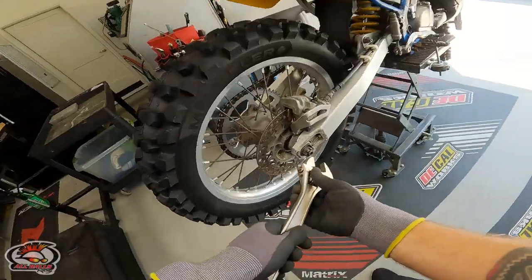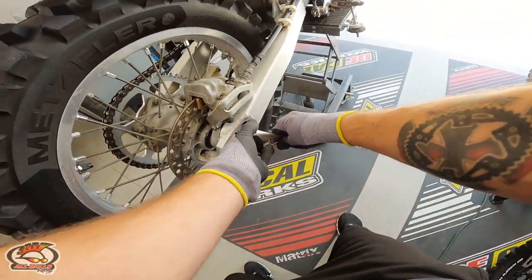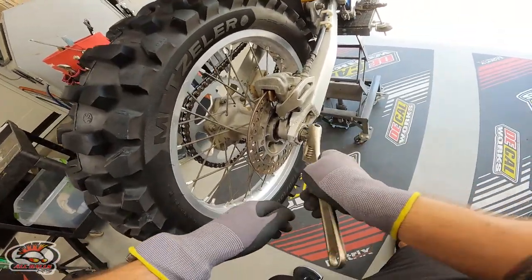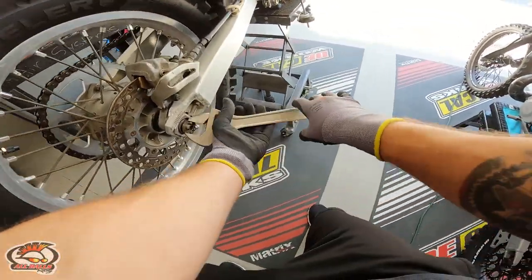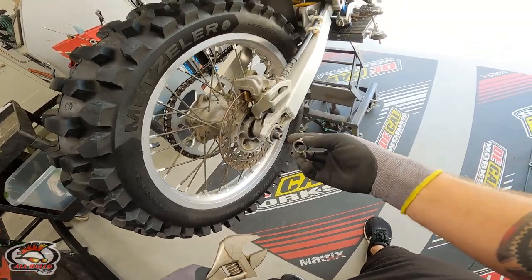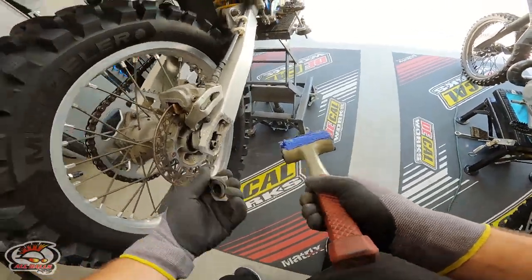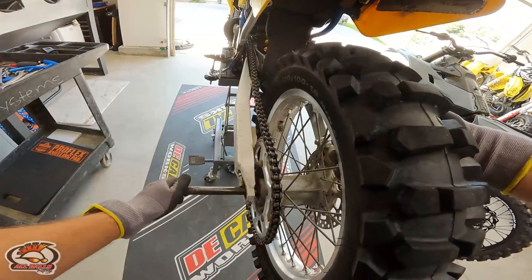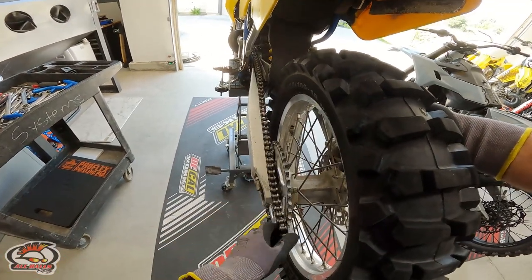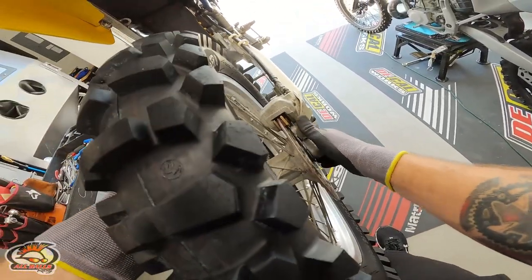We're going to start by pulling the back wheel off using the 16ths, and I'll call out anything I see funny on this bike as we take it apart. This castle nut did not have the cotter pin. A little rubber mallet action to get that axle out. By the way, this lift stand is absolutely saving my back — if you don't have one, you need one.